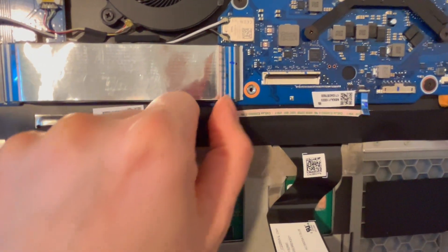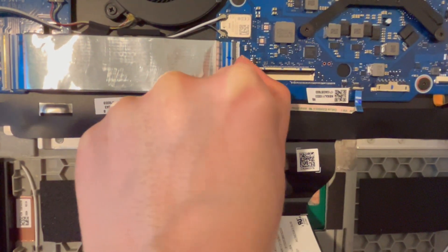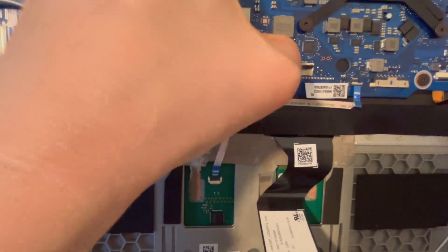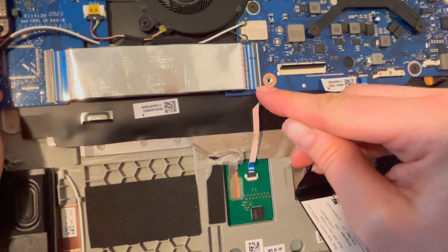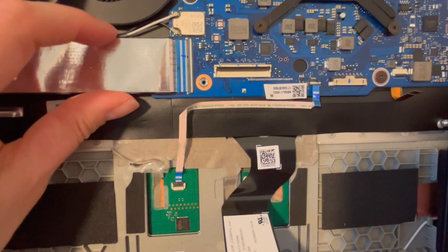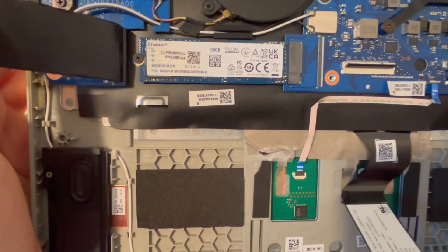Now I'm going to unplug it here, because the solid state drive in this particular model is underneath this ribbon cable. I'm going to pull back on the back flap right here, being careful because these particular kinds of ports do break easily. Then I'm going to pull this ribbon cable out gently — and there is my solid state drive.